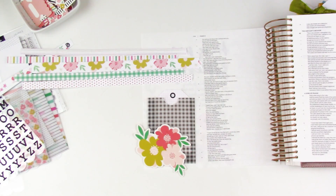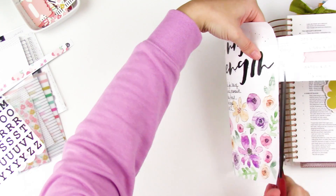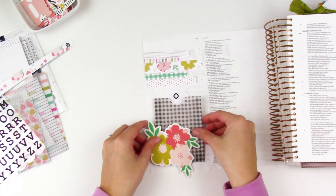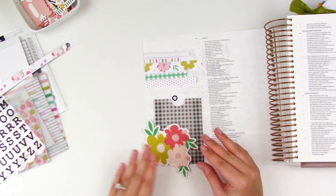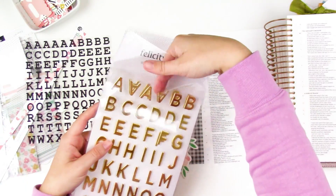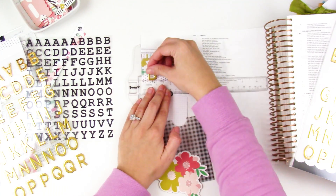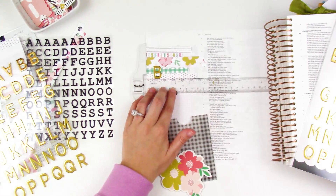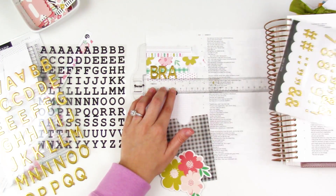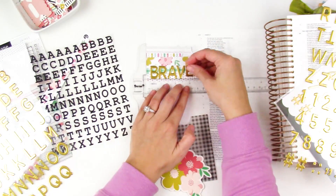I'll trim off anything hanging over the edge, and conveniently all those strips are still stuck together, so I can use the remainder on a different project. It just adds a really fun handmade feel to the page. I pulled out some gold chipboard alphas from Felicity Jane to go along with the black ones from the Jamie kit, just so that the word brave can really stand out.